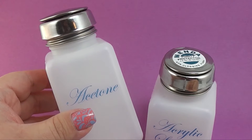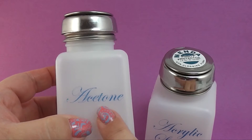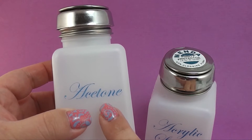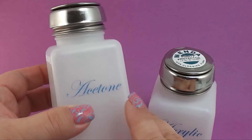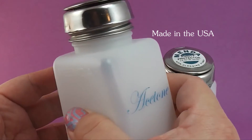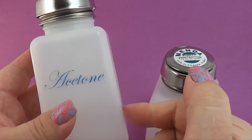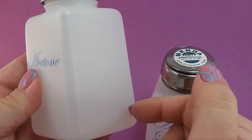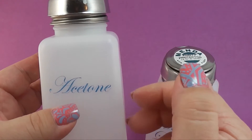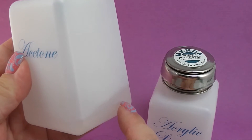This first one is called the One Touch Dispenser Pump and I got this in the six ounce bottle. I also got this in the printed version and this has acetone in it. You definitely have the choice to pick the non-printed version. You can immediately tell the high quality - the plastic is very hard and very durable. The acetone is not going to eat away at this bottle, which is really important.